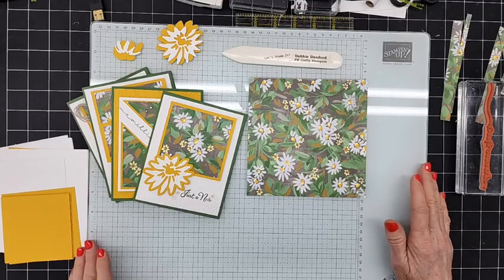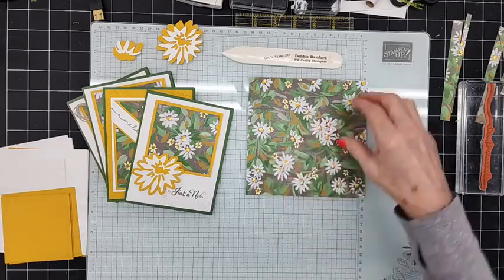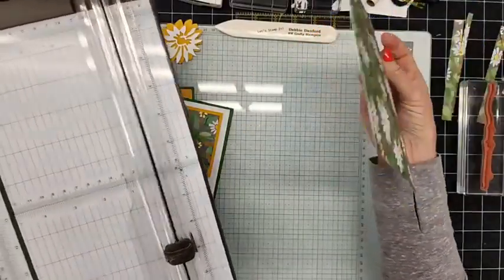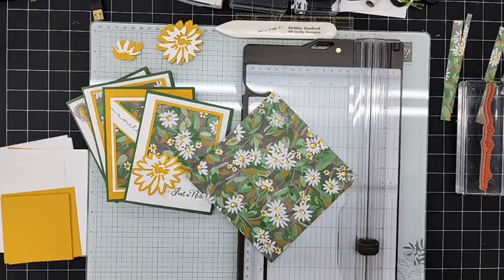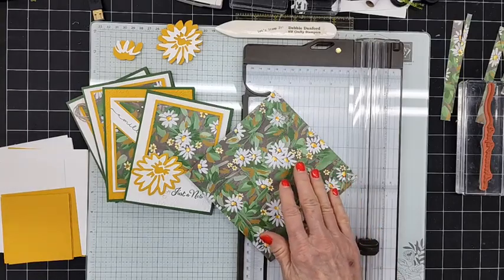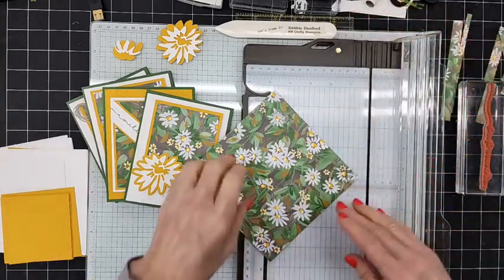Let's go ahead and get started. I took this piece here — the back of the 'Sea of Blue' — and I have quite a bit of this DSP left over, so I've been trying to use it. I'm actually going to be using it in a class tomorrow night at a friend's house.